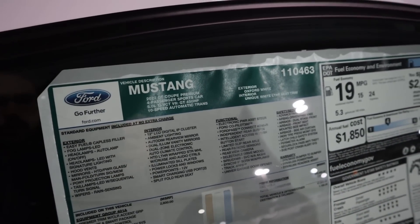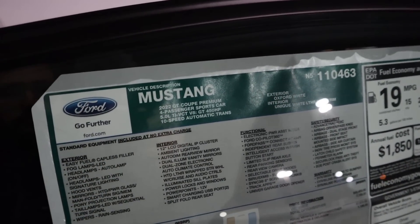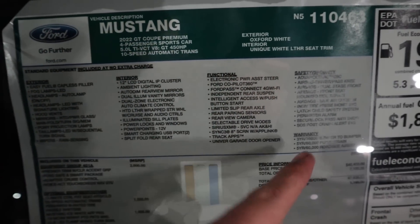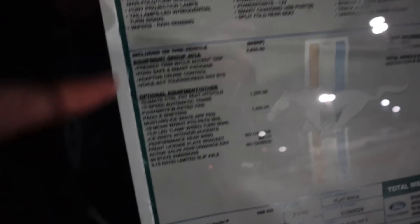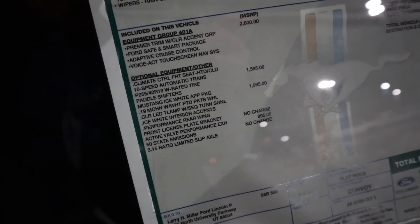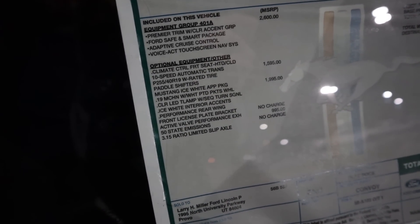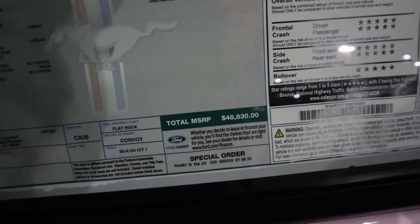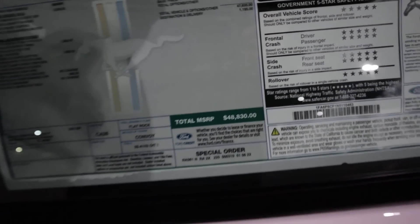Here's the window sticker for the Mustang. You can see 2022 GT Premium. Feel free to freeze the frame if you want to read all the standard equipment. You can see the optional equipment — this package is called the Mustang Ice White Appearance Package, $1,995 for the package. And you can see the total MSRP: $48,830.